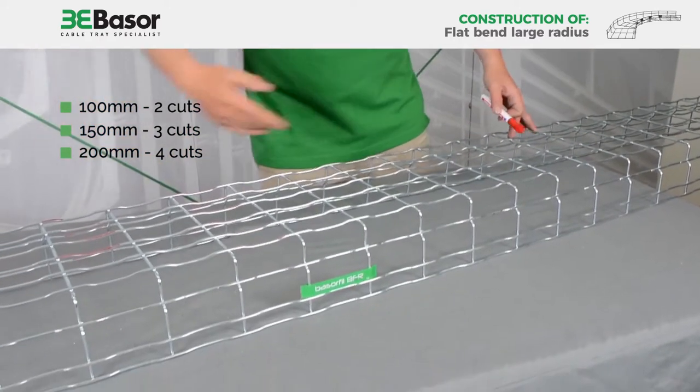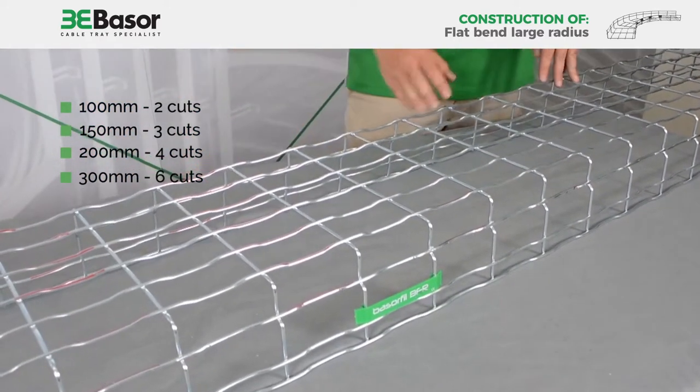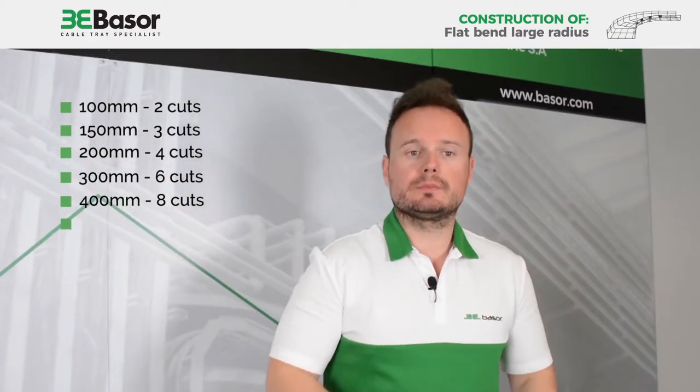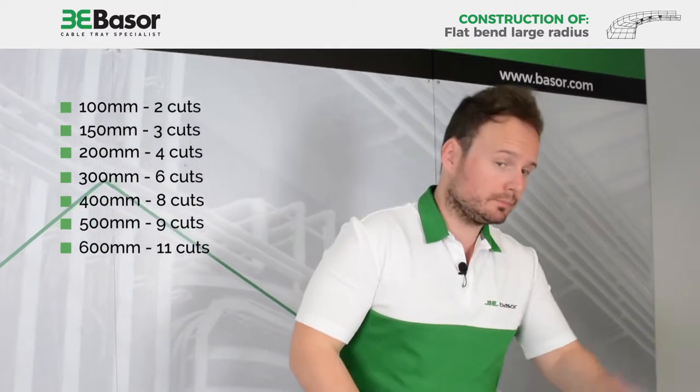For 300mm we cut six, for 400mm we cut eight, for 500mm we cut nine, and for 600mm we cut eleven.